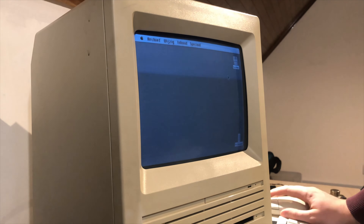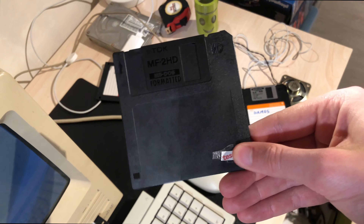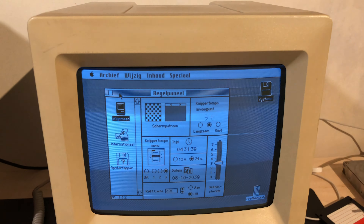I made a couple of double-sided disks — or rather tricked the floppy drive into thinking that 1.4 megabyte disks are double-sided disks. Then I played some games and adjusted some settings.